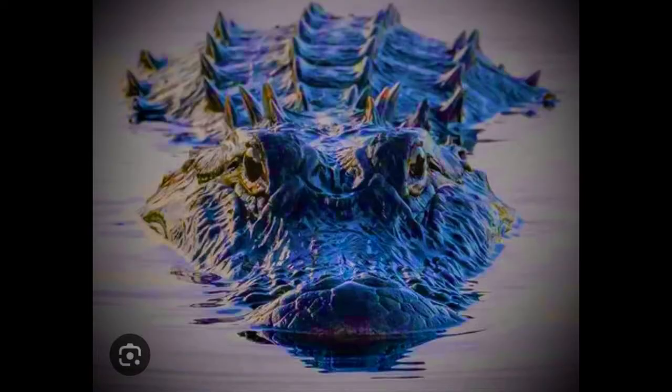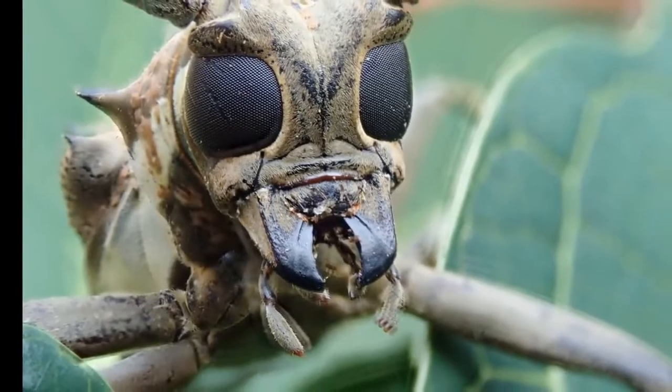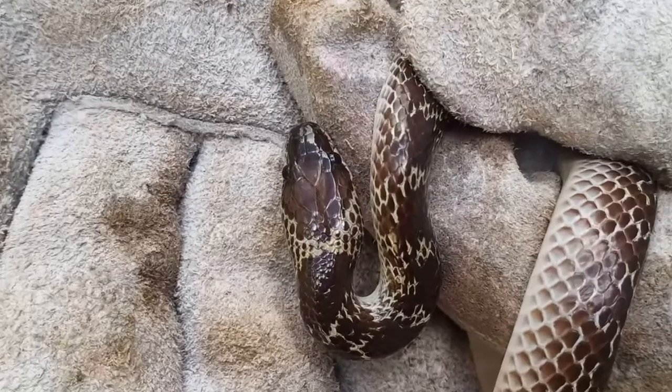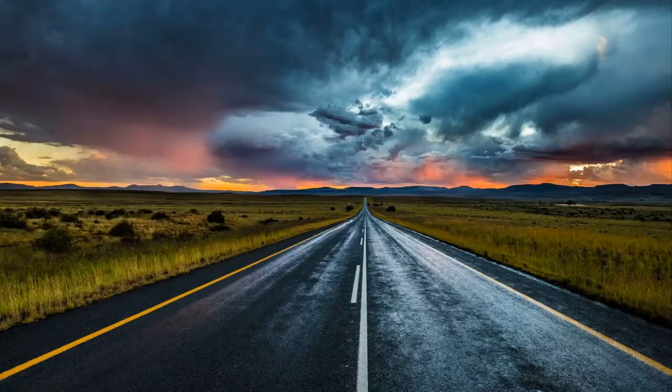Hi, welcome to Blind Owl Outdoors. We hope you enjoy our channel, and if possible, could you please join our Patreon page? We really need your help — it's been a long, hard road. Thank you.